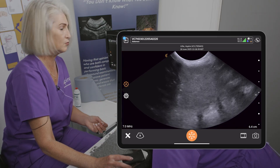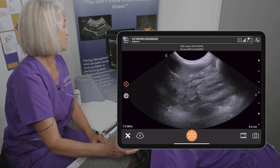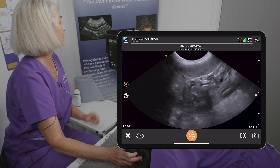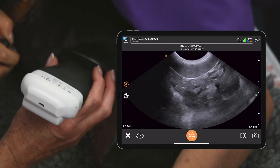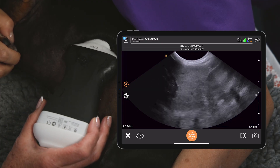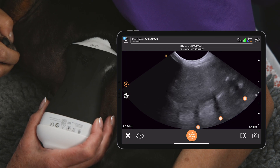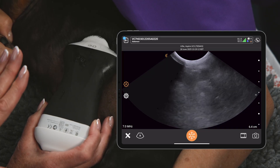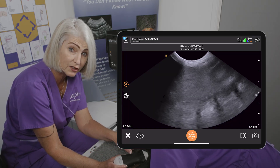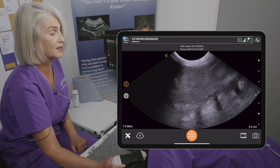When looking at the spleen, it should be slightly finer and brighter in echo texture than normal liver. The capsular margin should be nice and straight, like the hepatic capsules. The body of the spleen takes on a kind of ellipsoid shape. I always take an image of the head of the spleen to prove I didn't miss it. These lovely 'shark's teeth' pattern here — the posterior acoustic shadowing — is from the rib shadow, because the scan plane is catching those ribs on the other side of the spleen.